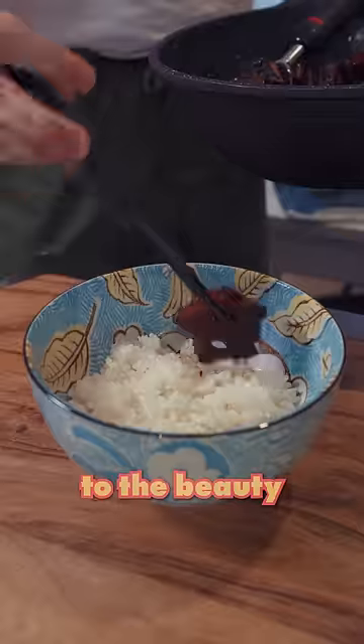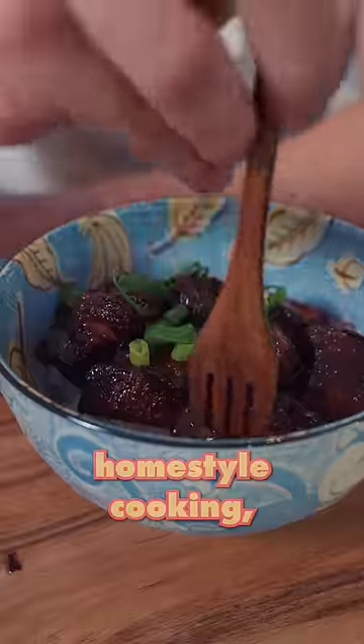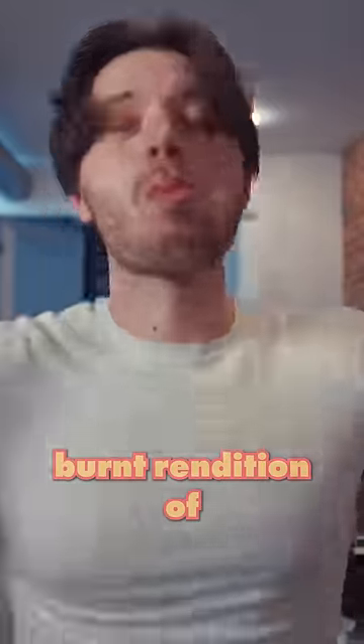Eventually though, it did thicken up and thanks to the beauty of Filipino home style cooking, it still tasted great. So I'm gonna give my humbly burnt rendition of pork belly adobo an 8 out of 10.